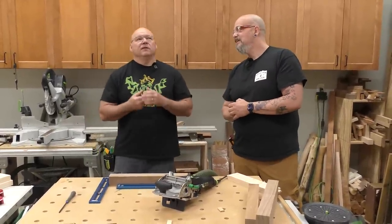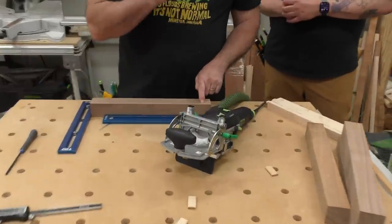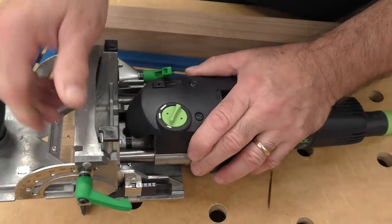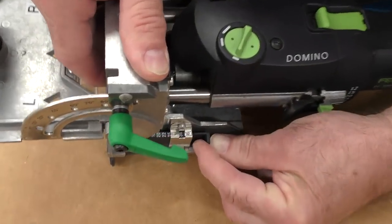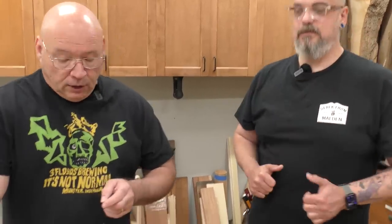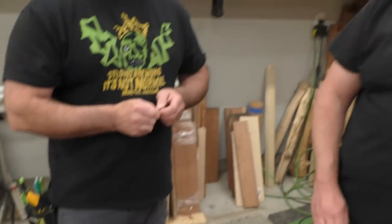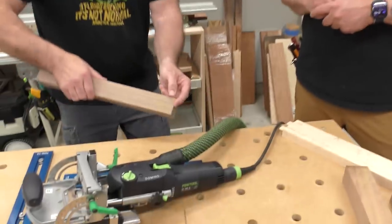Here's where over the years people have gotten confused when I've taught this. We're going to set our plate height at 40 in the window. I want a 10 millimeter offset, so subtract 20 from 40 — that's 20. Divide by two because that's the thickness. So we set this at 40 and we gain a 10 millimeter offset that way. It takes a little bit to wrap your head around, but how quick is that instead of doing a bunch of other layout.